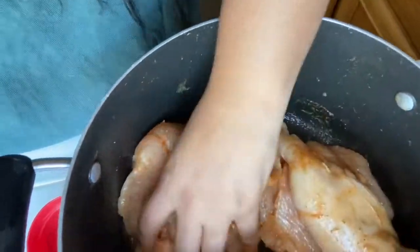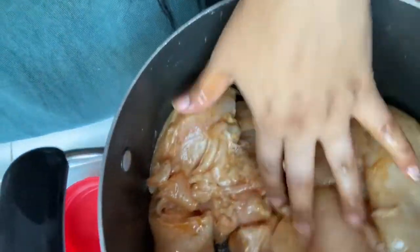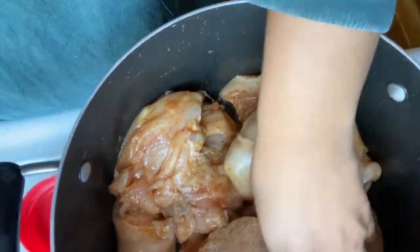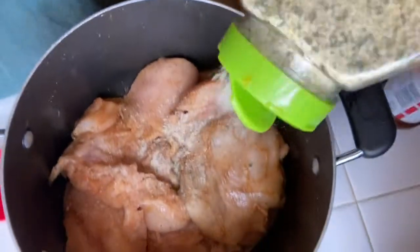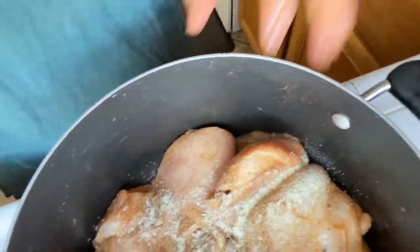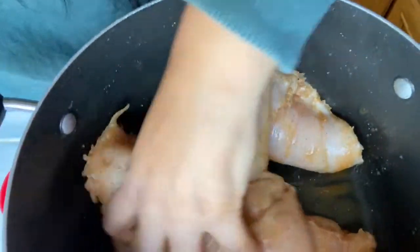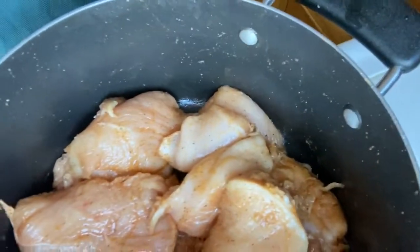Mix it, massage it. Then lastly we're going to use the garlic salt — I got this big one at Costco. Remember that you already put the Lori's and that is already salty, so just try to use a little less of this one. It's just to give it that garlicky taste. You see how the chicken is starting to look — really nice. Your chicken is ready to be cooked.